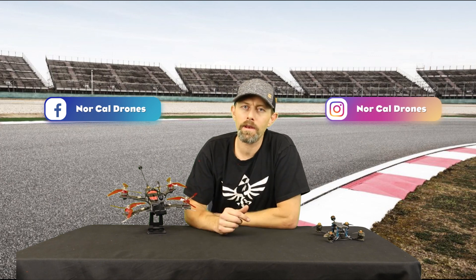That's going to wrap up this FPV Inside Look. Please make sure you subscribe to help support me. If you ever have questions on this stuff, you can leave a comment down below, or find me on Facebook or Instagram at NorCal Drones, and I'd be happy to answer some questions for you. Until next time, keep ripping packs.